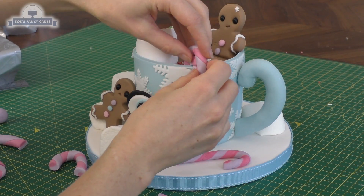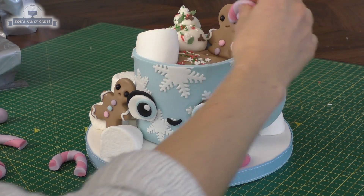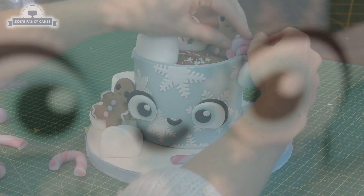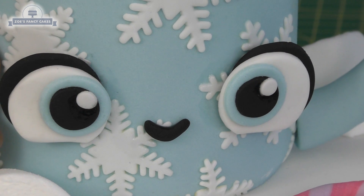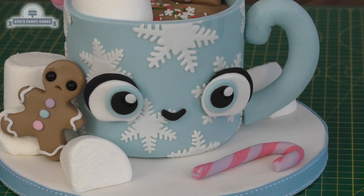I've taken another little candy cane piece and rolled it into a spiral. If I cut a small right angle out of it, I can pop it over the edge of my cup. It's still a bit wet at the moment — once it's dried, the shine will go off those little bits. And there it is, all made!